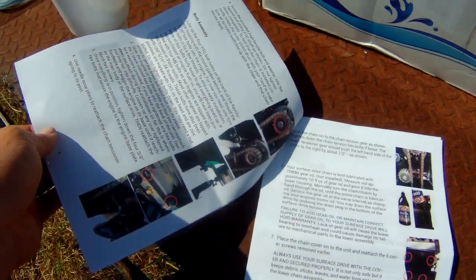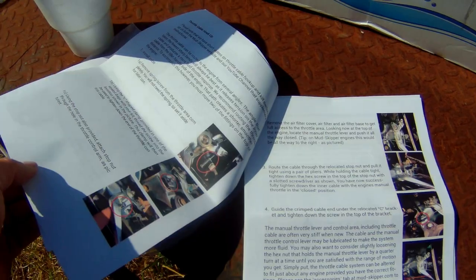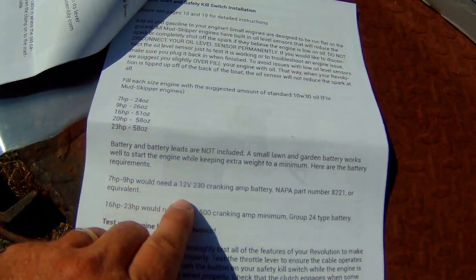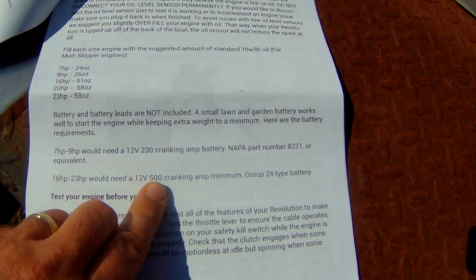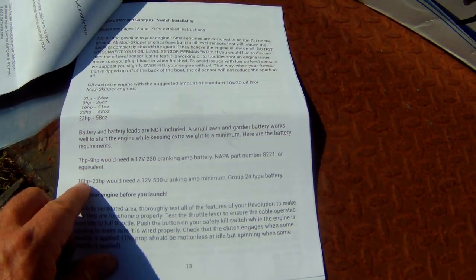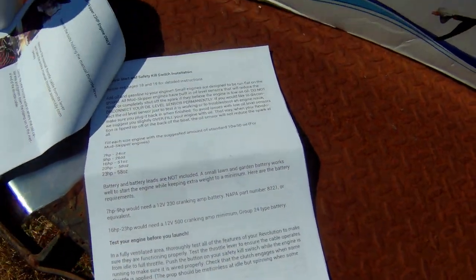I was thinking — the other MudSkipper motor, one of the first ones from a long time ago, didn't even come with instructions. But like I said, very detailed. I did notice one thing: I glazed through this real quick — on page 13 when it tells you to get a battery, it goes 7 to 9 horsepower: 12 volt 230 cranking amp, and then 16 to 23: 12 volt 500 cranking amp. This is a 13, which goes in the 8 to 13 range, so kind of in between. No big deal — just get the bigger battery; always go bigger is better.